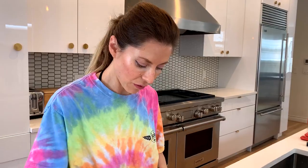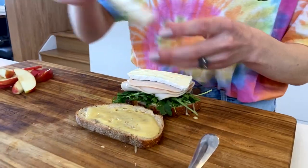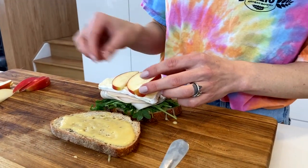Arugula, or any green of your choice, turkey, brie cheese, and apples. The apples give the sandwich a really nice crunch.